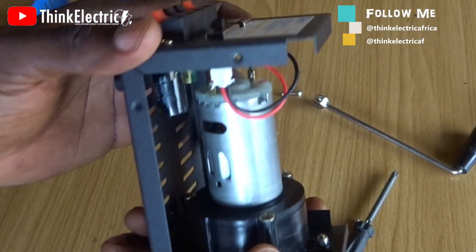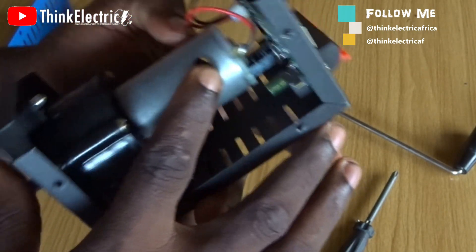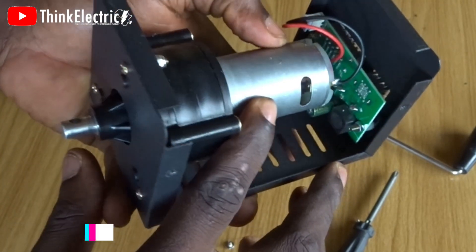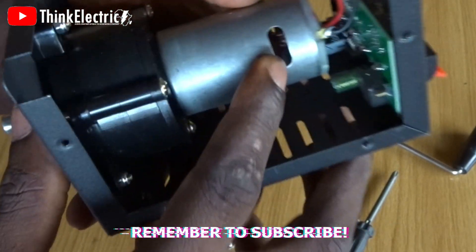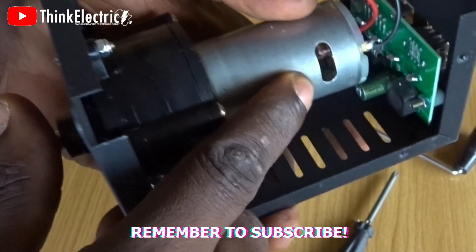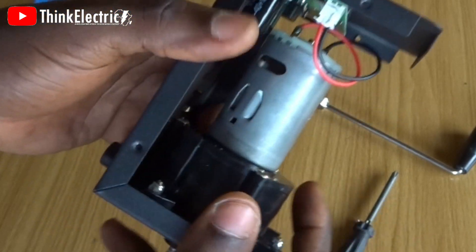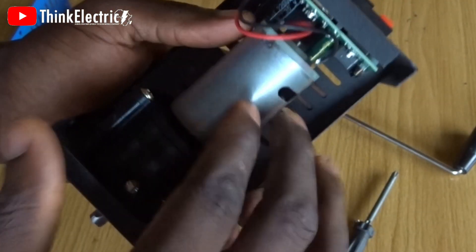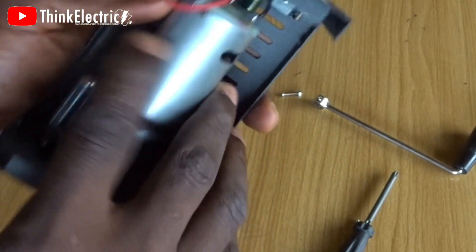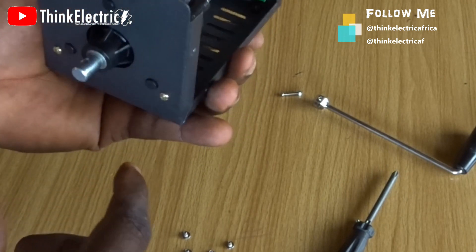If you look at this generator, it seems like a brushed kind — look at the inside, you can see the commutator there. So this is a brushed kind of motor-generator, whatever you call it, but these are regular DC motors.